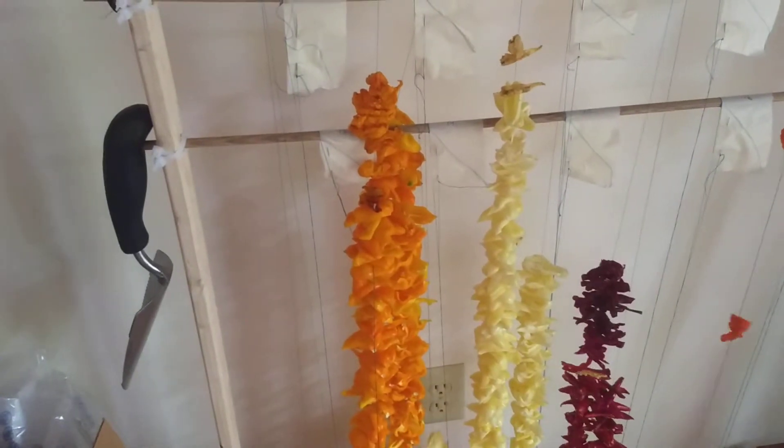One thing about the butch tea yellows is I notice that they have a lot of water in them. They're a very dense pepper, so they'll get a lot lighter. And they'll be very concentrated spice-wise. So that'll be something to see.